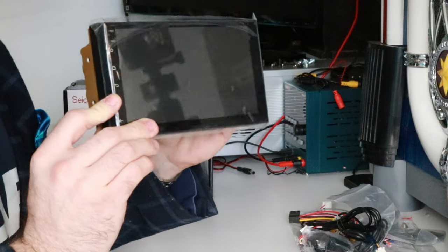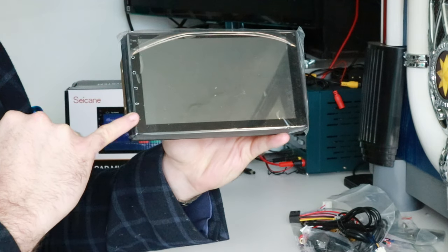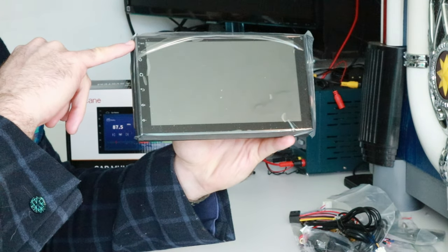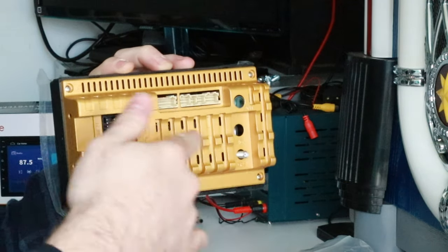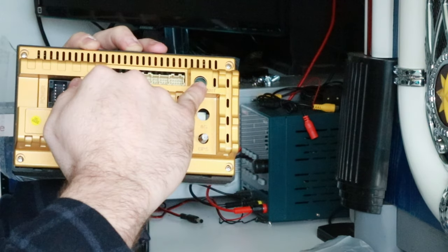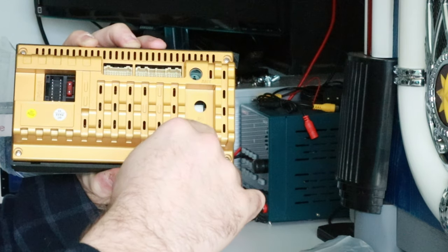Here it is — it's fairly light, as expected. It's a seven-inch display with capacitive touch buttons along the front left-hand side, a reset button, and a microphone just above them. On the back there's the main loom connector, other connections, an FM antenna input, and a GPS input.